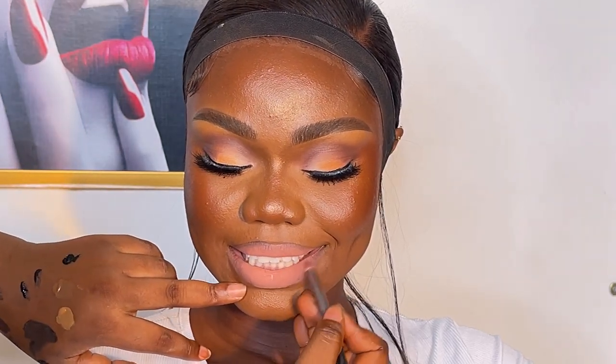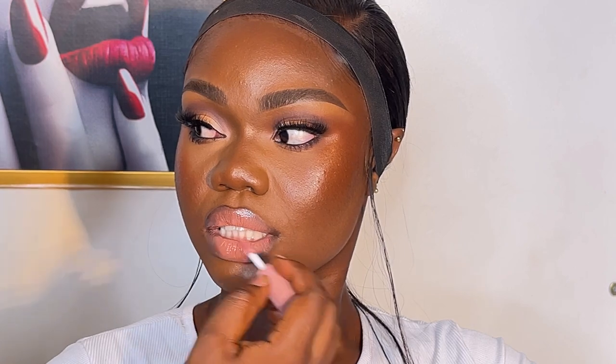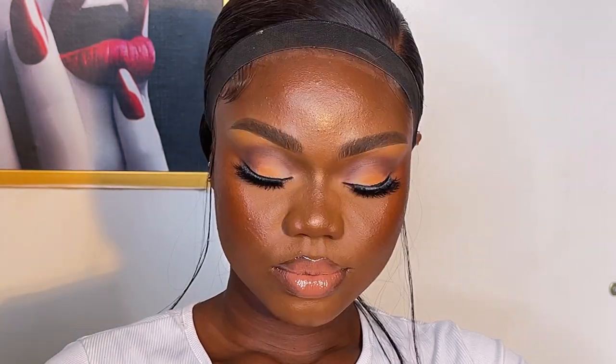Some lip stains you can't smack — you'll ruin everything. But for these I added a clear gloss over the lips and ran it all over to make everything look amazing, lovely, and beautiful.